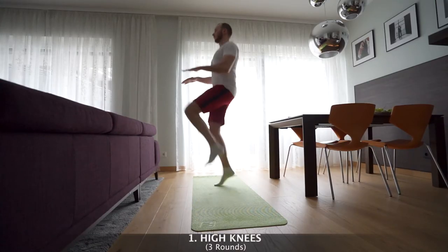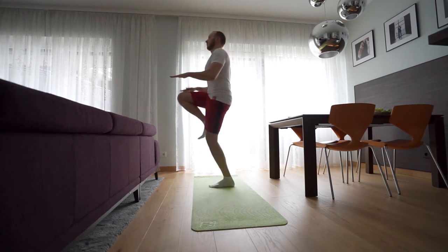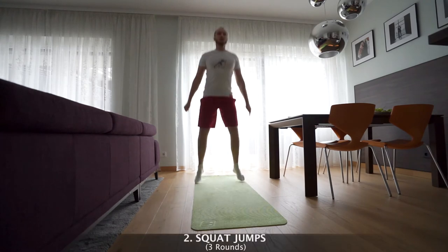Are you ready for it? Let's do it! First exercise: high knees. You do 3 rounds of this exercise and then you switch to another one. Second one: squat jumps.